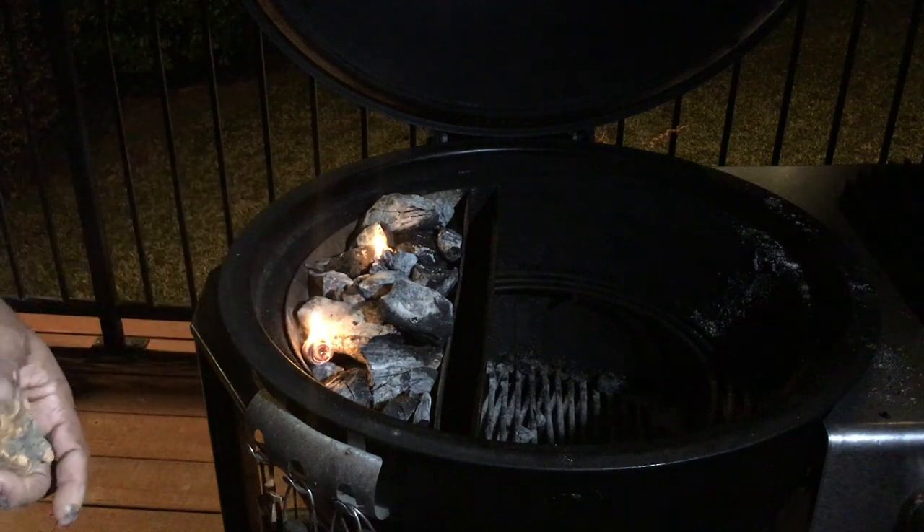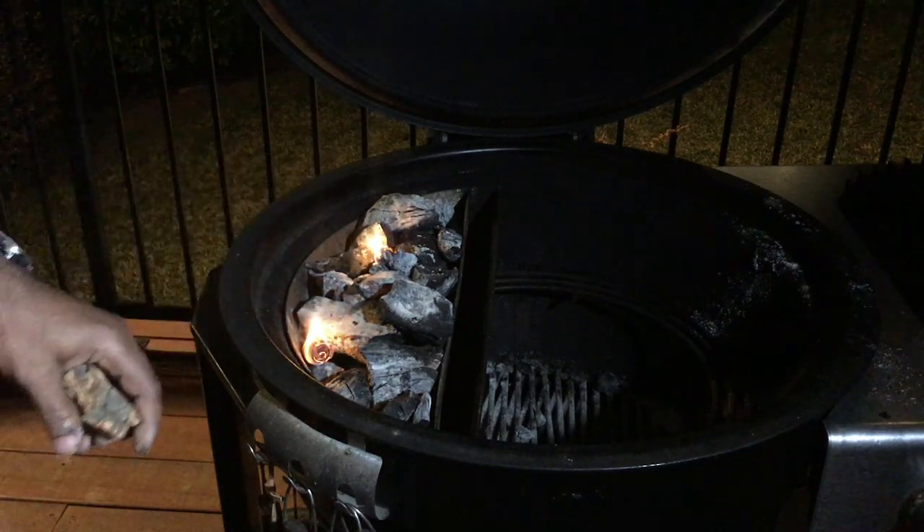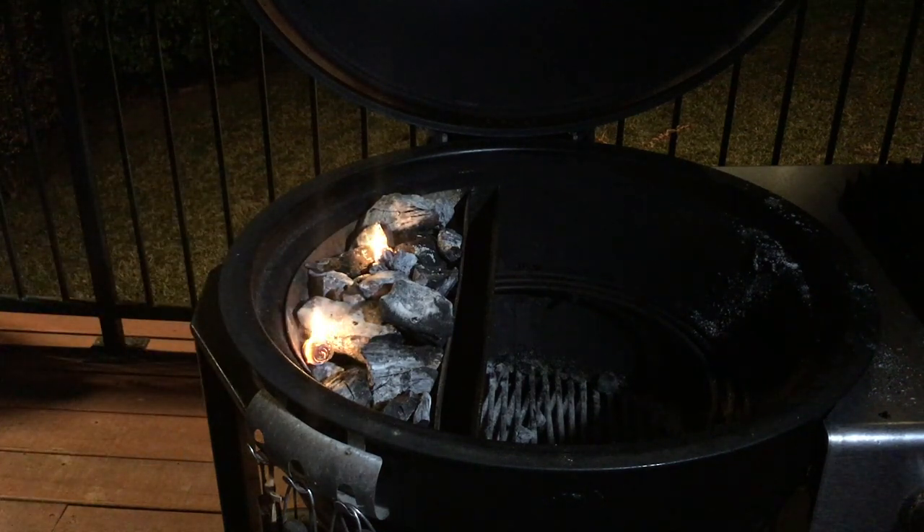It'll take about 15 to 20 minutes for everything to kind of ash over and be at the temperature I want. I'll meet you back at the cutting board and I'll show you what we're going to do to season up this salmon.